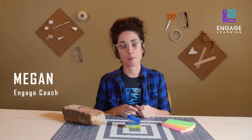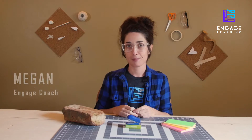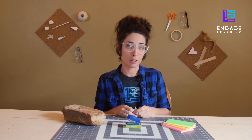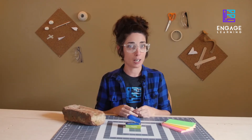Hi, I'm Megan with Engage Learning, back with another challenge you can do alone or in small groups. Today, I'll be going over the note card challenge. In this awesome challenge, through trial and error, you'll become familiar with basic elements of structure and stability.